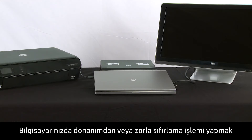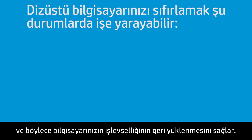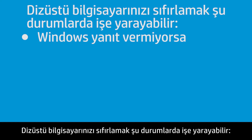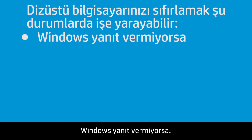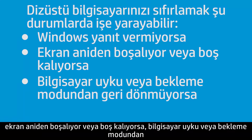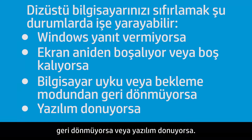Performing a hard or forced reset on your computer clears the memory and re-establishes the software connections between the BIOS and the hardware, which might restore functionality. Resetting your notebook can help when Windows stops responding, the display suddenly goes blank and stays blank, the computer does not return from sleep or suspend mode, or the software freezes.